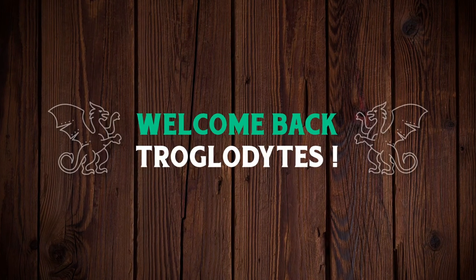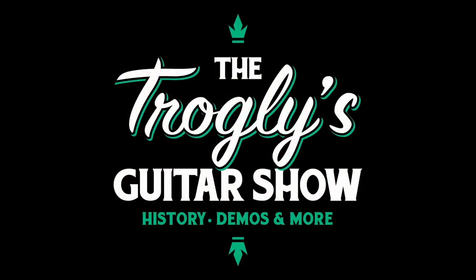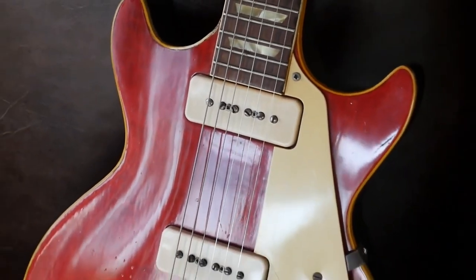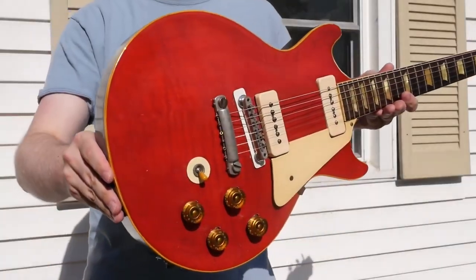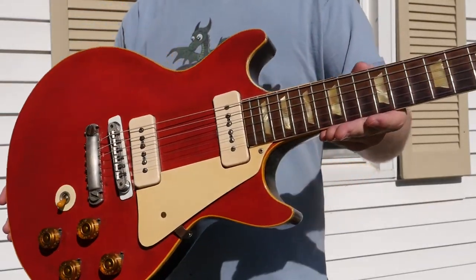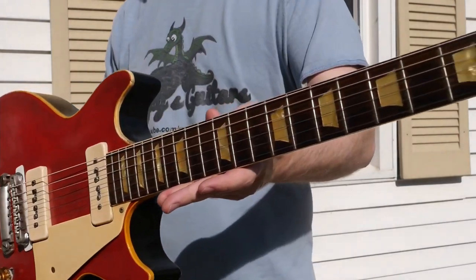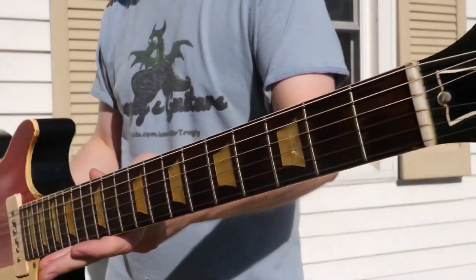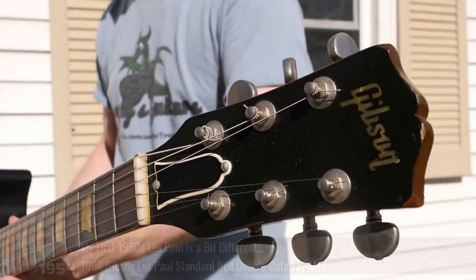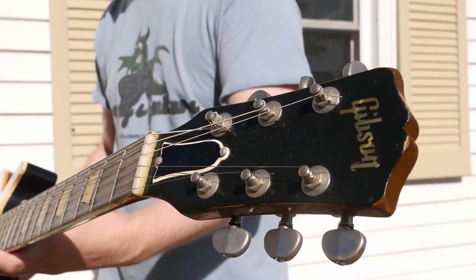Welcome back troglodytes to your daily dose of guitar information, The Trogly's Guitar Show. Another chopped up 50s Les Paul is the topic of today. I can just never get enough of these because people had their own idea of what they wanted a Les Paul to be, and then they later on made those dreams a reality. And while you don't find bursts getting chopped up too often, or even gold tops all that often, it's always the juniors and specials. So let's take a look at this one.